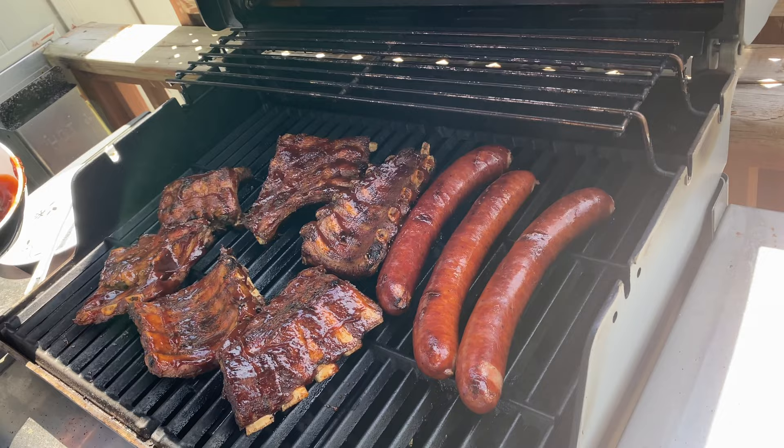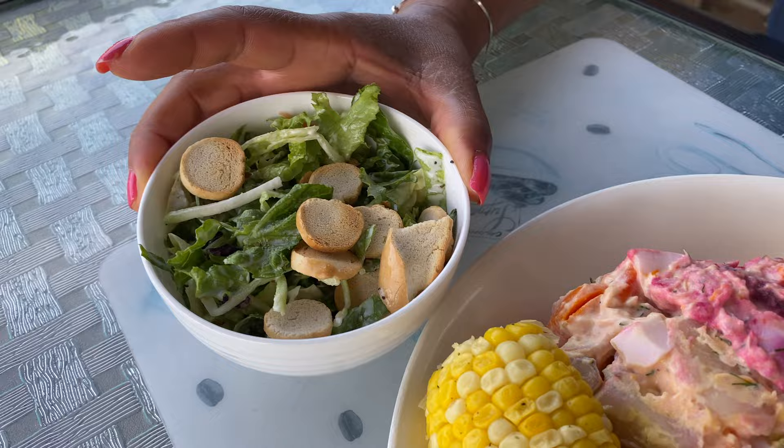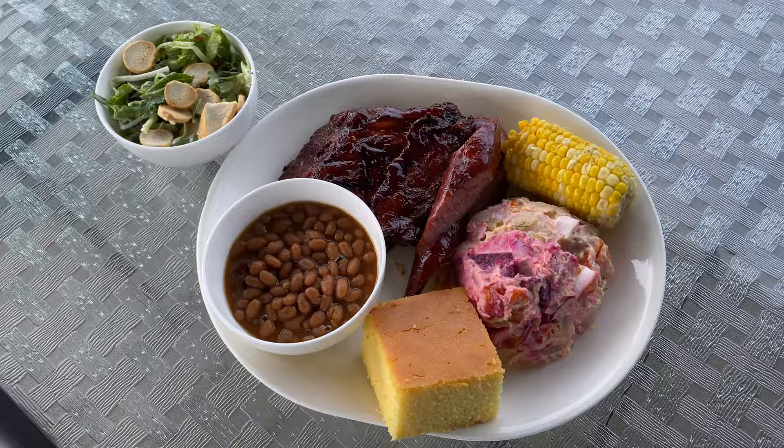Hi, I'm Roman, welcome to my kitchen! Today I'm going to be making some barbecue ribs using a shortcut. I'm also making potato salad, corn, baked beans, and probably a nice little salad on the side. Stay tuned if you want to see my shortcut for barbecue ribs.